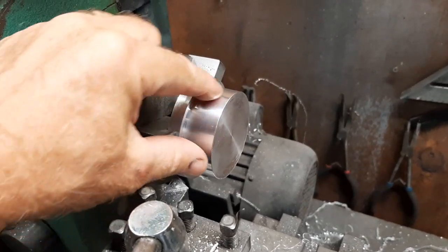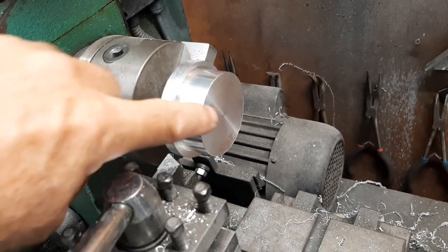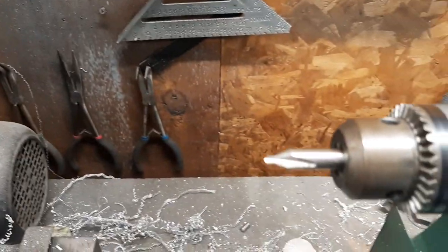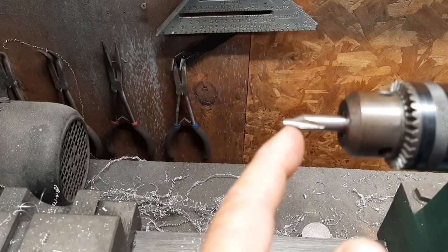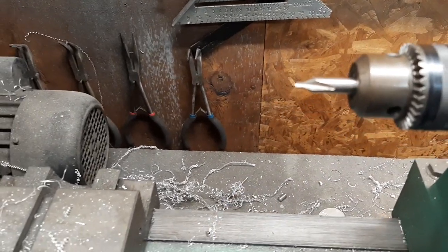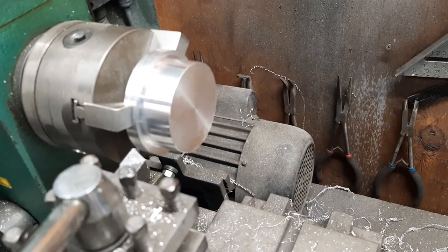The outside diameter of this is cut to fit in the main bearing journal of the engine, so now we need to drill a hole through the center. We started with the center drill and we'll go ahead and put it in far enough to get that taper - that'll help when we're putting the long drill bit through the case, kind of act like a funnel to shoot it through there.